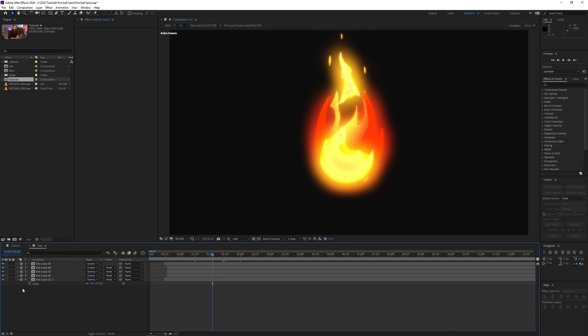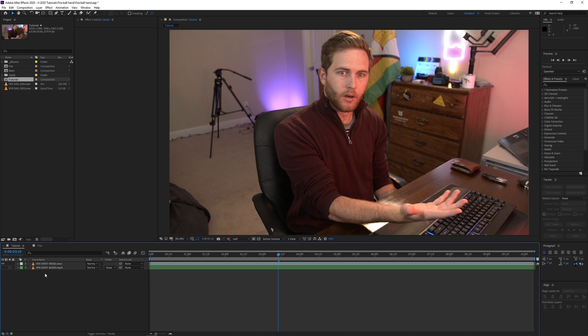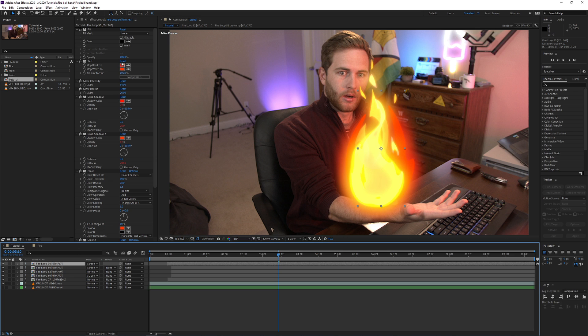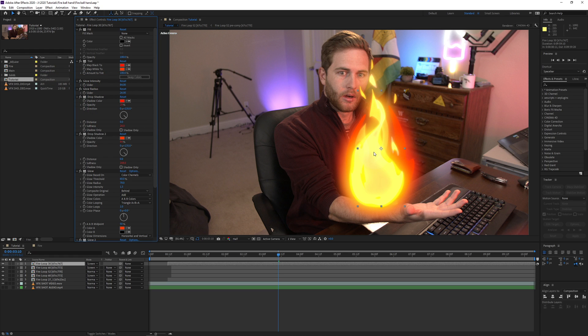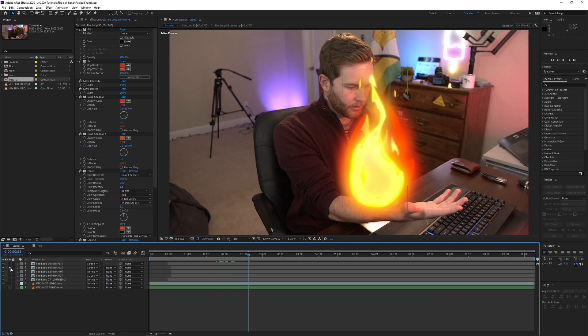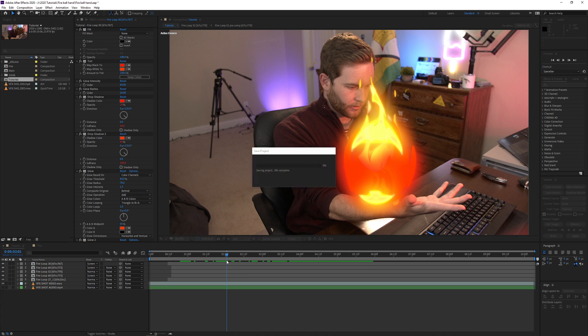In my fire comp, I'm using: Fire Loop 30, Fire Loop 60, Fire Loop 52, Fire Loop 61, and Fire Loop 27_1 - you'll find all of these in the AEGuice Pack Manager in the 1000 Liquid Elements pack. They're scaled and positioned where I want them. With each one selected, you can change the inside color and outside color. I've kept most of them yellow/orange with one red for some uniqueness. They're all looping, so I don't have to worry about looping them manually.